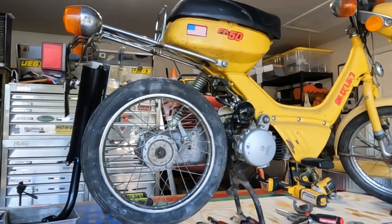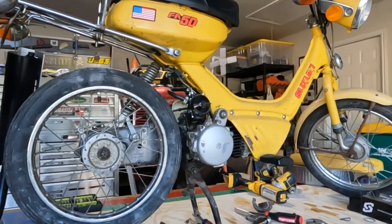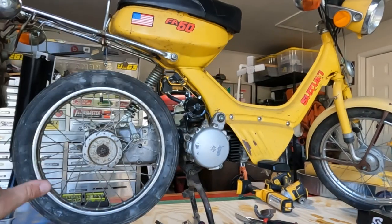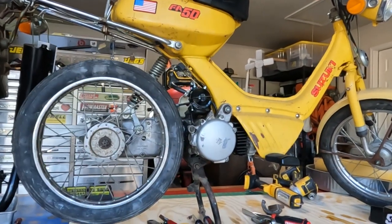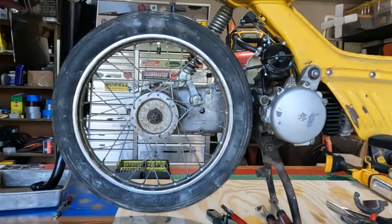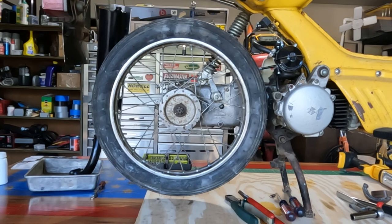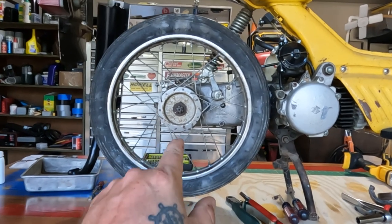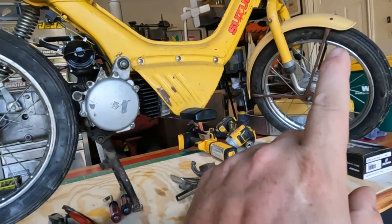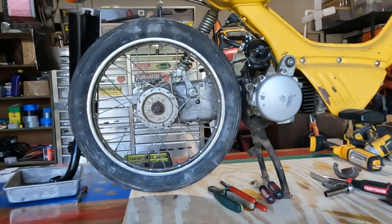I'm going to drive this for the next three or four months to identify any more issues that I may or may not have, so I can prepare for the actual full restoration of the entire moped. I just figured out today that this rim is in perfect condition — there's no rust on it on the inside, it's good to go. So what I'm thinking is I might take that rim and lace it onto the front, and then get a wider rim and a wider tire for the back just because I can.